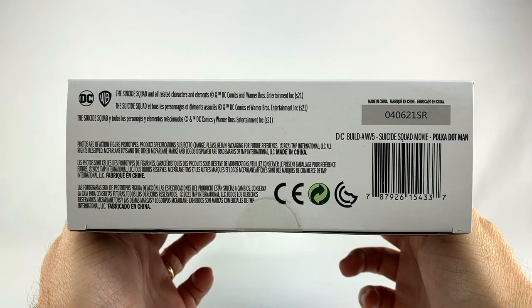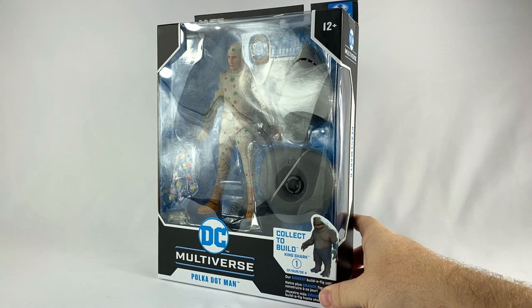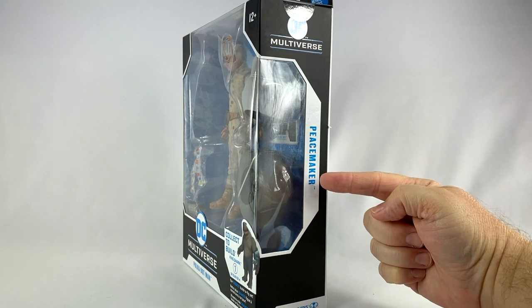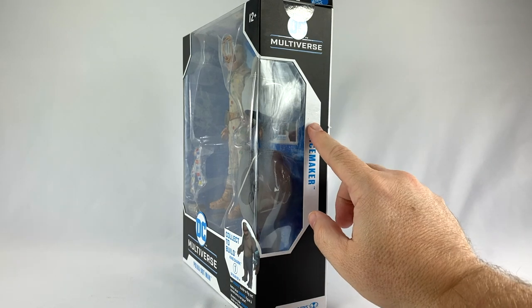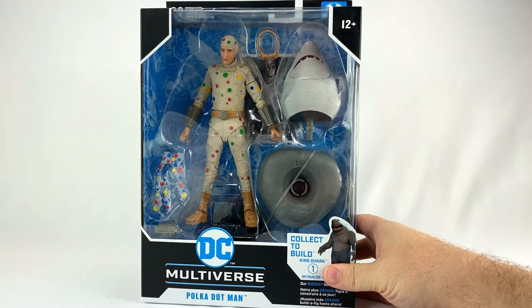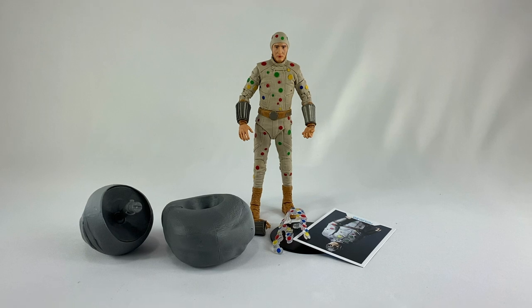Top of the box, bottom of the box. Okay, breaking in for just a second before we continue — I did pull it off and it says Peacemaker underneath the sticker. So this was apparently produced wrong and they had to go in and put a Polka Dot Man sticker over the Peacemaker name. Interesting.